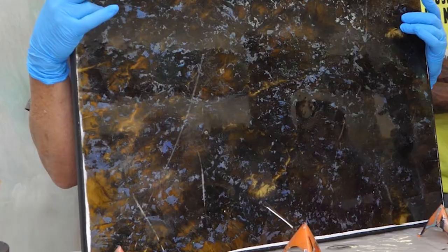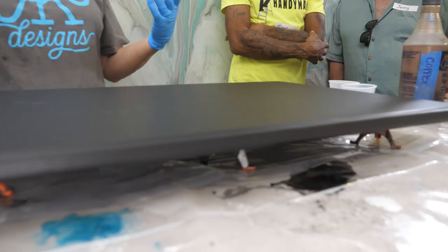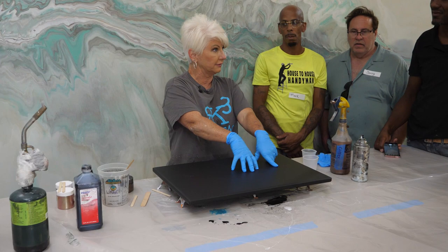What I do is sand it with 220, clean it with isopropyl, repaint it with our base paint, and then pour it again. So don't think that because you've used a board once that it's done. The little boards we're using — you can't flip those over because the backside is textured, but you can pour more than one finish on the front side. Be thrifty and use it over and over.